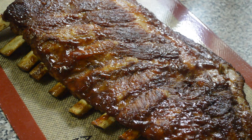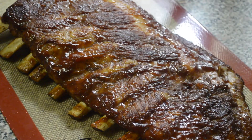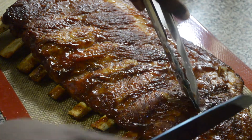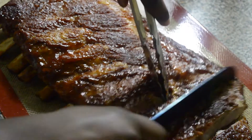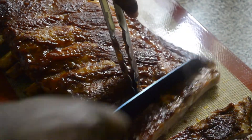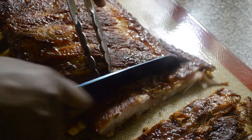The ribs are ready! Look how wonderful these ribs look — they are so beautiful and they smell even better. Now I'm just cutting the ribs into sections, joint by joint, bone by bone, so each rib has its own bone.